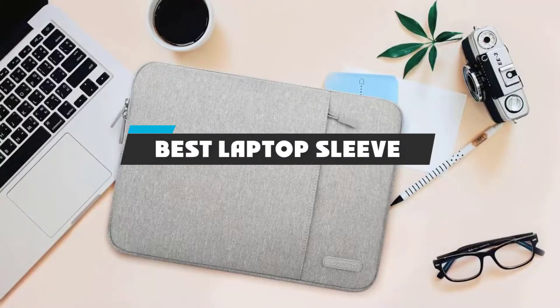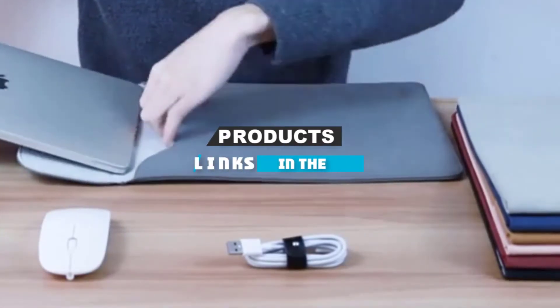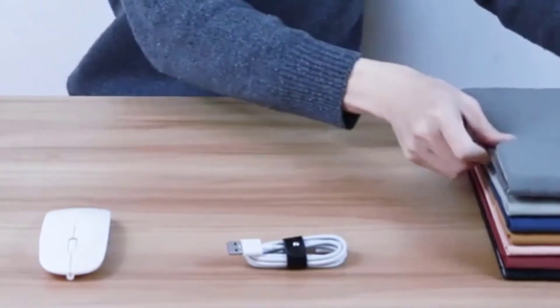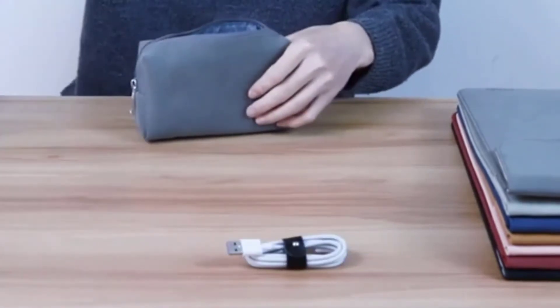If you're looking for the best laptop sleeve, here's a list you must see. We made this list based on our personal preference and sorted it based on features, prices, quality, durability, and reputation of the manufacturers and customer feedback. We've also included options for every type of customer. So let's get started.